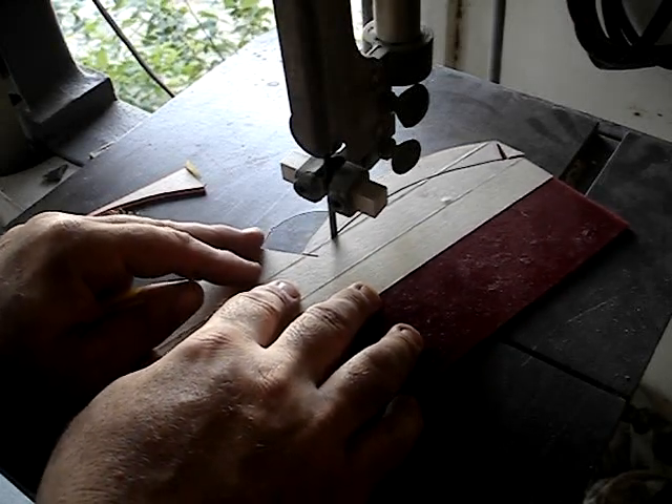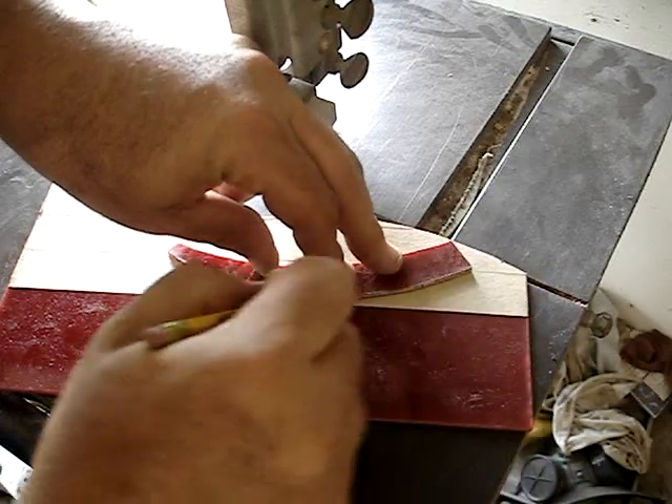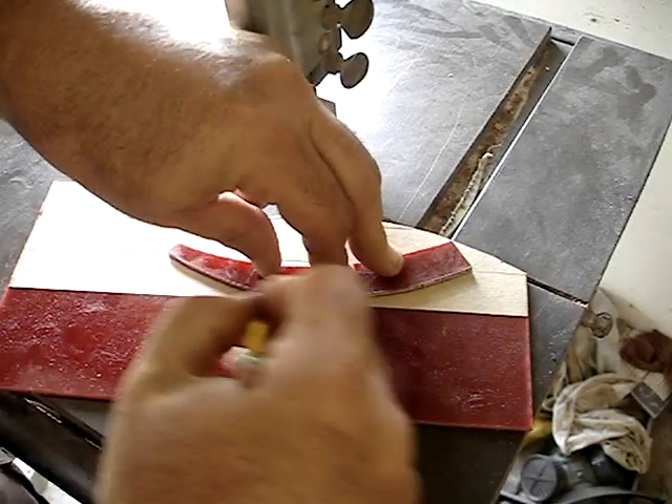Here I am cutting them out. I'll flip it over to make a mirror image, and I'm going to trace it on the masking tape and then cut it out.